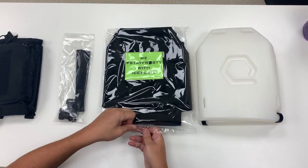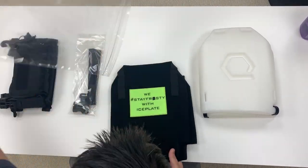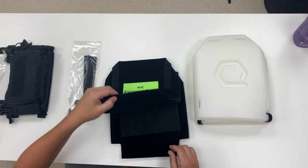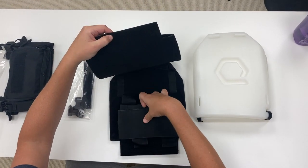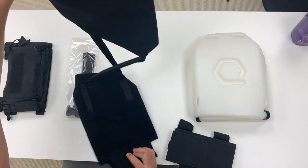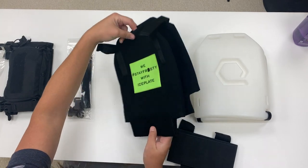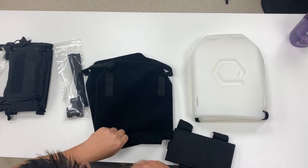Let's go ahead and set up the ice vest black. Upon removing it, know that the waist belt is tucked inside and comes in two pieces. The ice vest itself is also folded for convenience, so I'm going to unfold it and flip it to the back to get started.